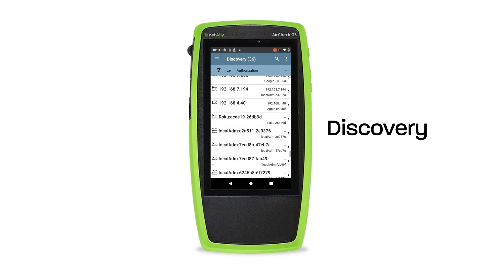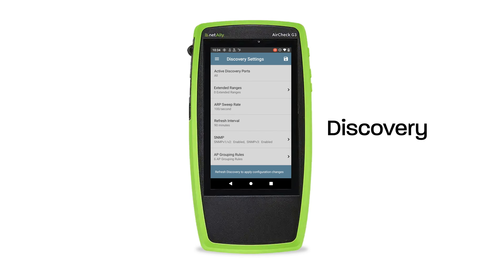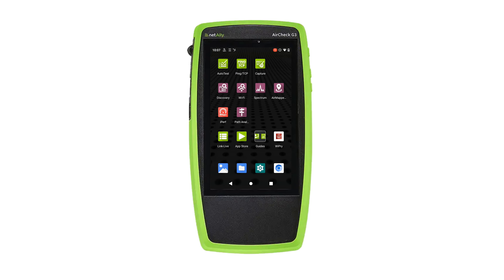Next up is Discovery. This application discovers all devices on all networks within range of the G3. You can sort devices by attributes such as device type, name, and associated network, and filter findings to group by SSIDs, frequency bands, channels, and authorized devices. There's a lot of information to sort through and many side functions accessible through Discovery.